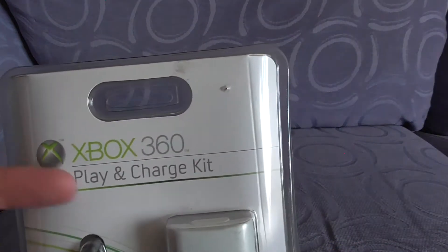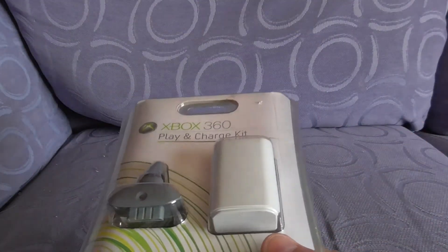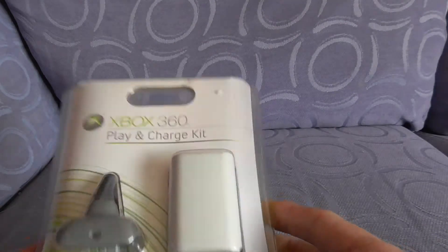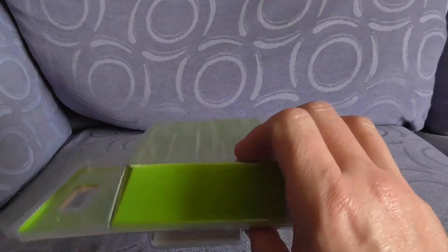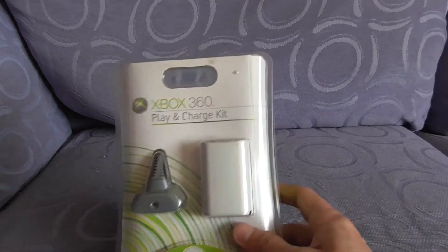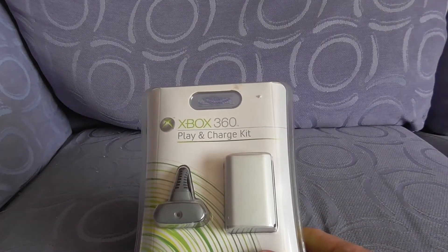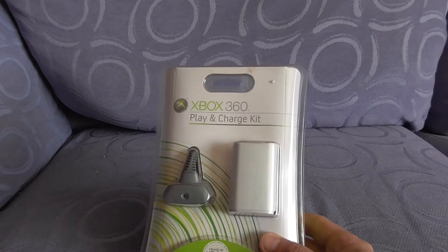Today we have the Xbox 360 Play and Charge Kit — not capitalizing on a popular video at all. Just managed to pick one of these up in a bundle recently and it brought back a few memories. I remember it was in November 2005, the Xbox 360 launch.